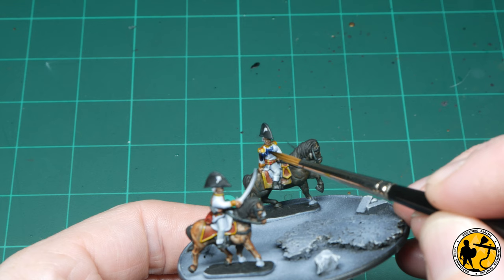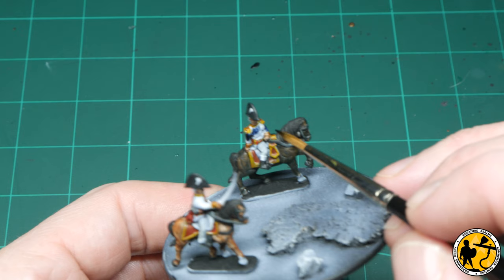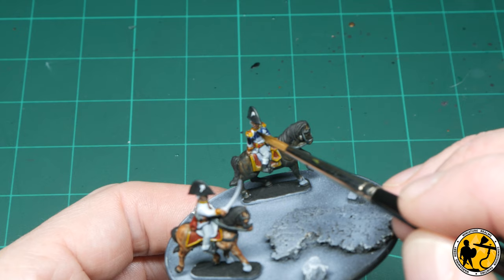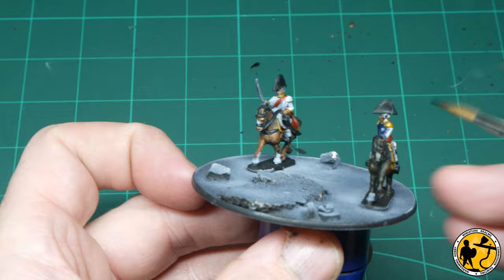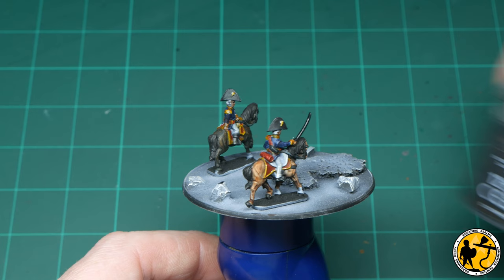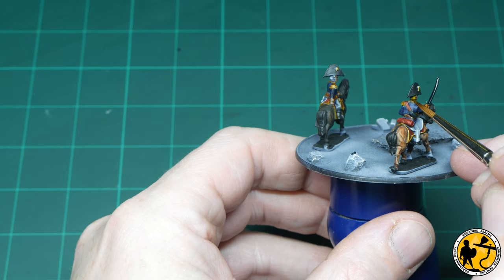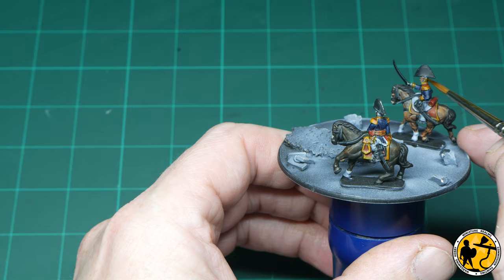Napoleon himself actually has a green coat because he's in his Chasseurs uniform at Waterloo. I forgot to film this part, but I use Contrast Dark Angels Green on him — there's such a tiny amount of his jacket showing beneath his great coat you can probably work it out for yourself anyway. For the hair on the officers, I'm using Contrast Nazdrag Yellow for the cavalry officer, and Wildwood for Napoleon and the other officer. Napoleon probably had black hair, but there's so little showing on the miniature, and with a black hat I wanted it to stand out just slightly.